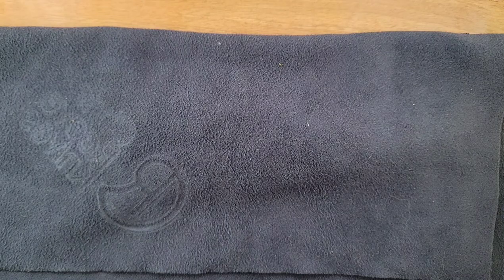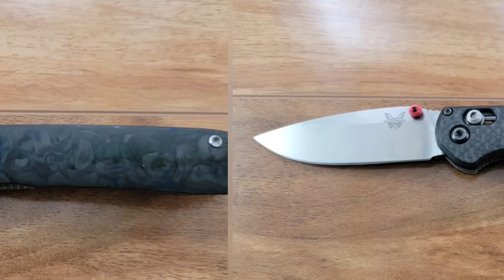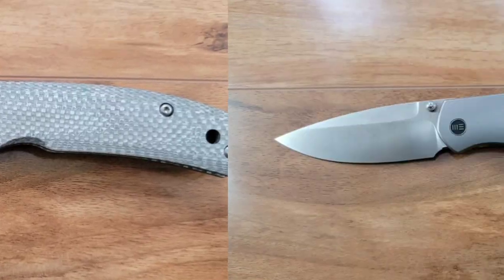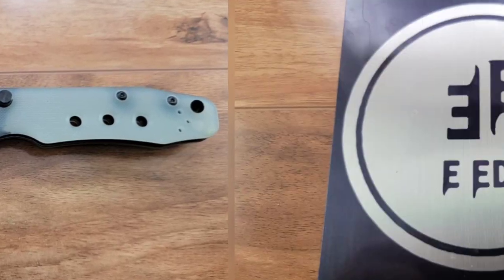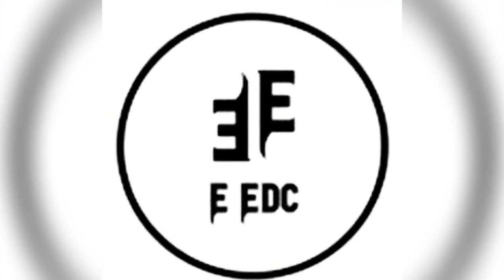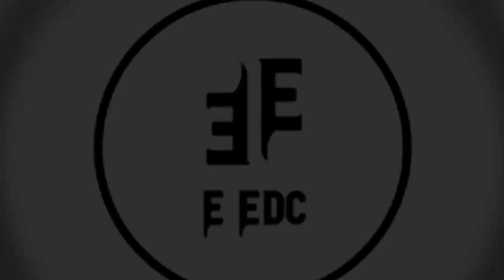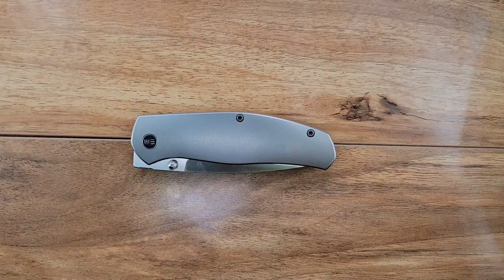Hey there, what's going on? My name is Tyler. This is Everyday EDC. Today we are reviewing the Wee Esprit.